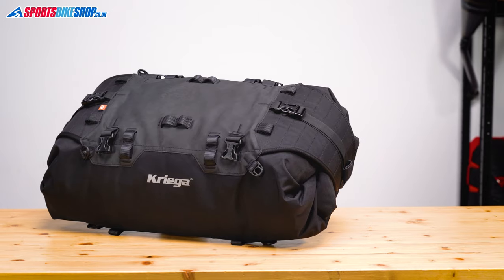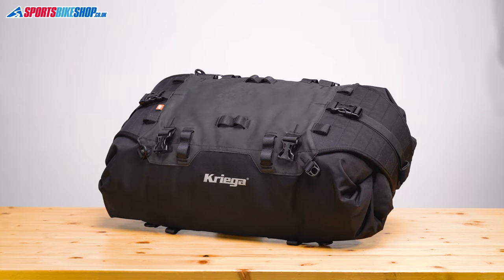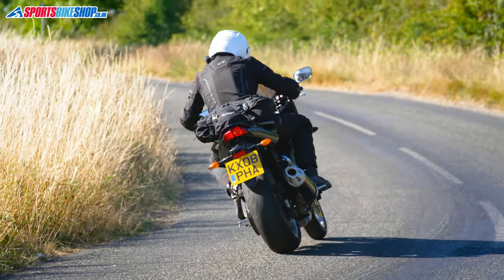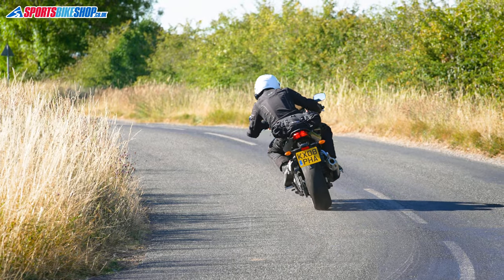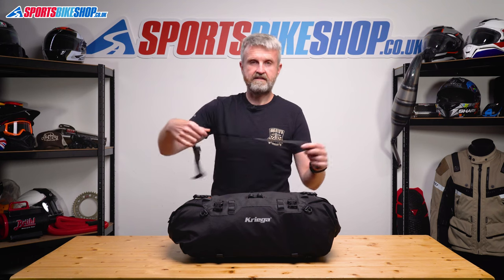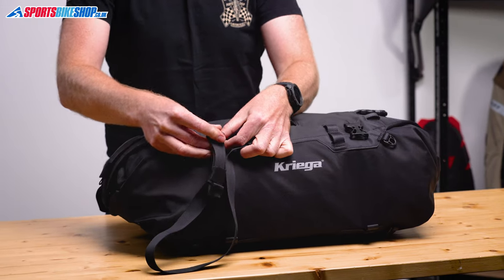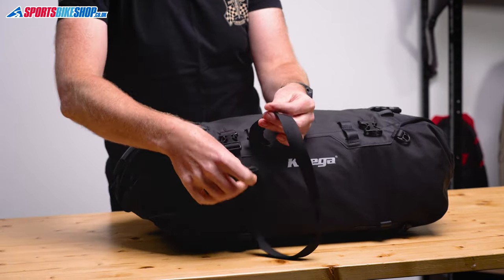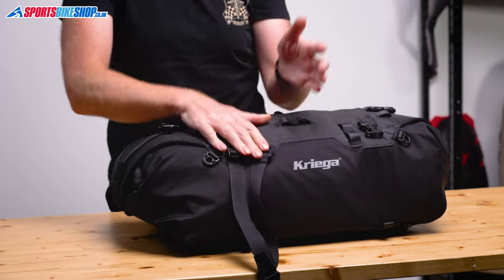On top there are all manner of clips and loops to mount it to the bike, and the bag comes with eight different straps to fit it. It's called a rack pack but you don't need to have a rack on your bike for this to work. If you don't have a rack, four of those eight straps can attach to your bike's subframe or under your pillion seat, giving you securing loops. The other four straps clip to the bag and have loops on the other end that attach to the subframe loops. If you have a rack, you just wrap the strap around it, hook it onto the loop, pull it tight, and it's mounted.